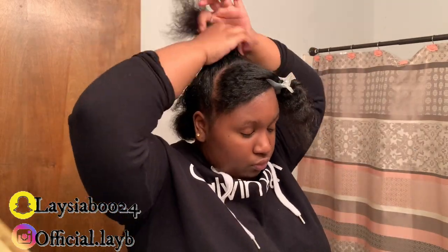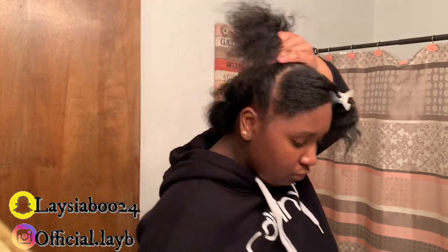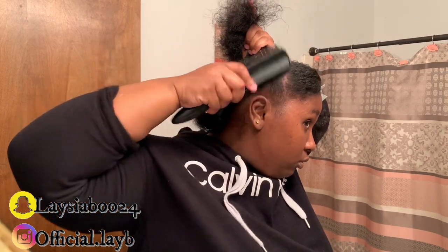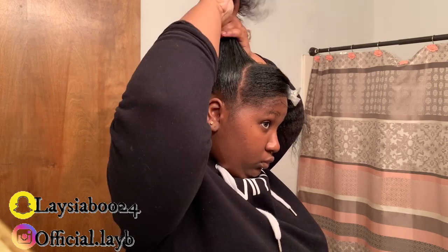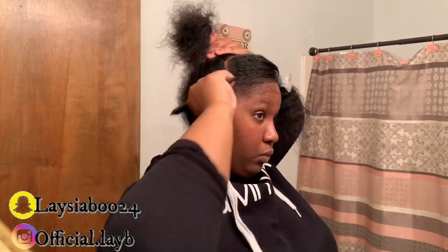And then I'm going to get some gel and start gelling the middle part of my hair. If you do it this way, it makes it easier on you rather than trying to grab all of your hair and put it up at one time. I've seen other YouTube channels with natural hair girls do this method, and it's really easier when you have shorter hair or hair that's hard to work with.